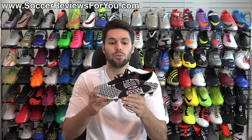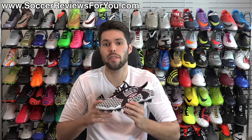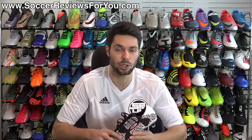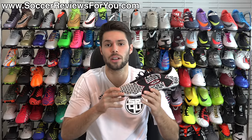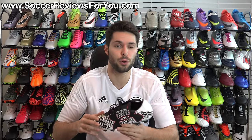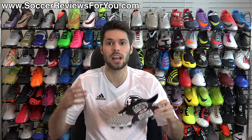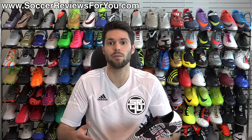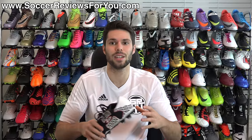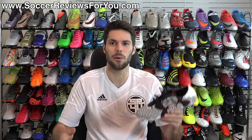That's it for my first impressions of the Under Armour Clutch Fit Force 2.0 — expect more content on it in the near future on my channel. If you're interested in a pair or want to see more pictures, check out the review page at the first link below, where you'll find high-quality images and buy-it-now links with exclusive SR4U coupon codes below the $200 retail price. Leave any questions in the comments — I'll get back to you. If you enjoyed the video, give it a like and subscribe for daily videos on all the latest soccer gear. Thanks for watching!